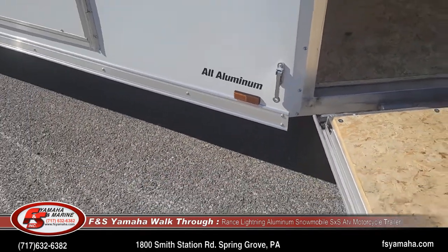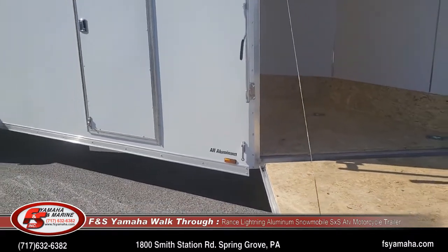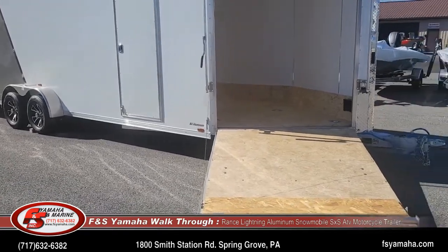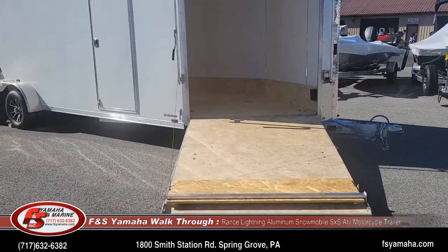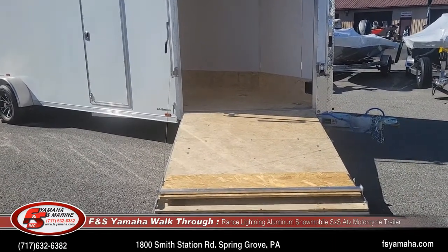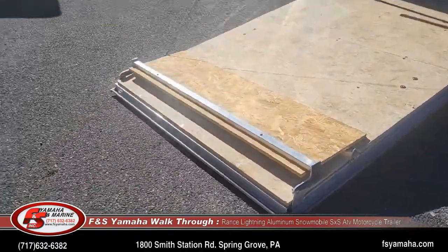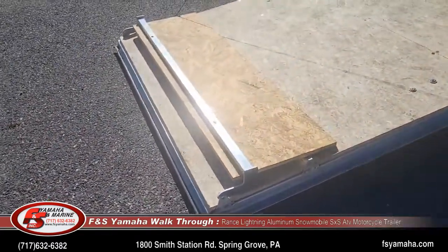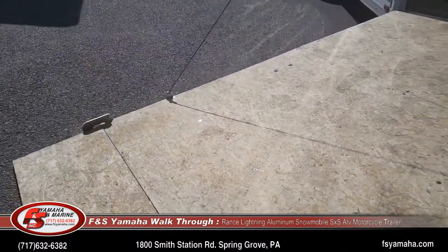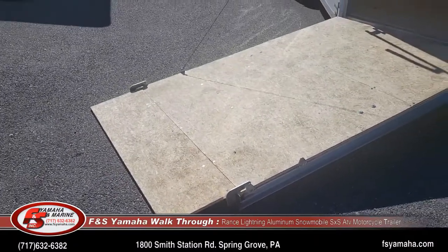We do a lot of little upgrades like that on everything that we sell — just little things we've learned through the years that work better. 50-year flooring; it's a very good, hard quality flooring that lasts for 50 years. We also get these flaps for the doors, and that makes it easier to load and unload your sled, motorcycle, tractor, or whatever you're loading.